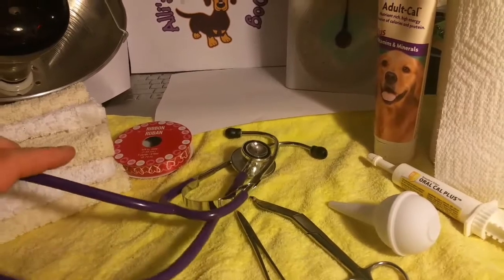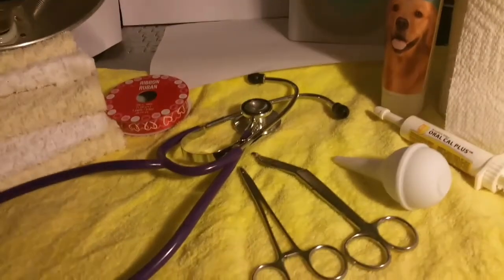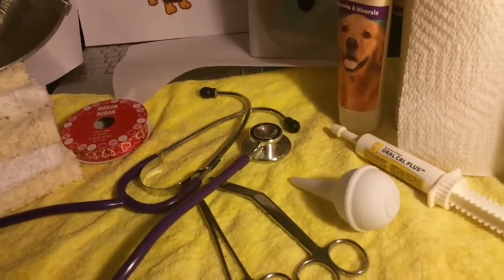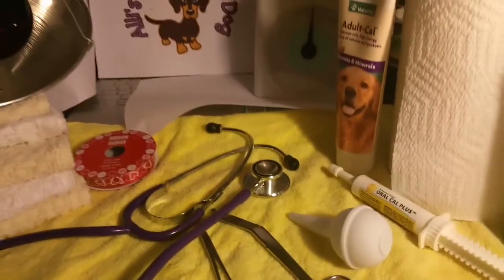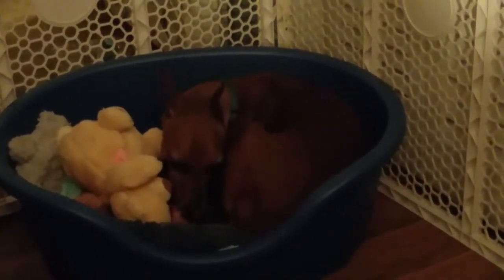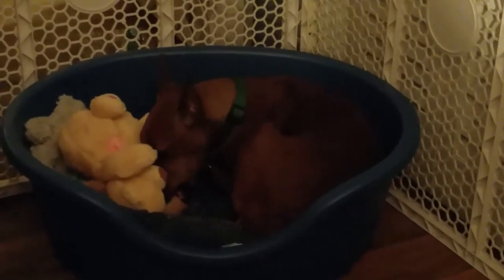The ribbon will be to distinguish one from the other, so one will wear a ribbon and one won't. And last but not least, I have my stethoscope so I can hear the puppy's heartbeat — we want to make sure there's a heartbeat. The whelping area is set up, with a visitor who shouldn't be in there. That's Speed — no relation to the mommy, but he was born in this house so I guess he thinks he deserves to be in this area.